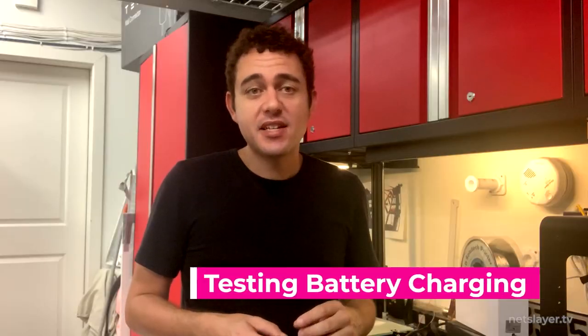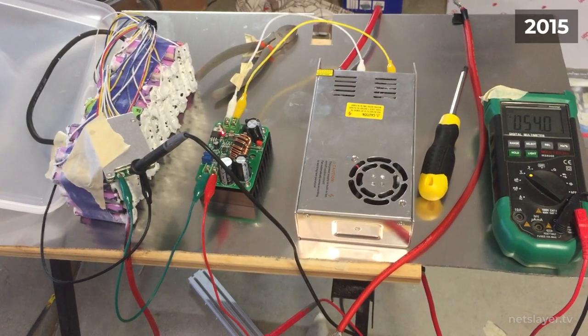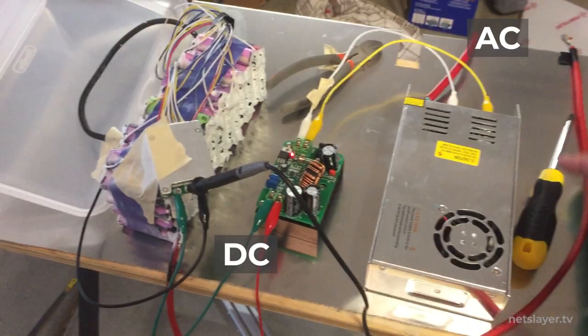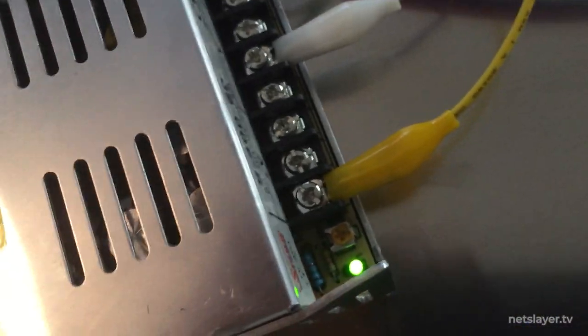The next step was to test the charger for the batteries. I used a simple 400 to 500 watt power supply that would convert 120 volts AC from the camp generator to about 50 to 55 volts DC. The back has a knob you can turn to precisely adjust the DC output voltage between 50 and 60 volts, so you can fine-tune it to hit exactly the top-end charge voltage for the pack. When the battery voltage reaches around 55 volts, that battery is fully charged.